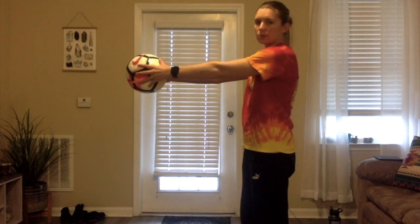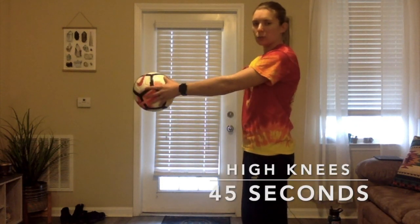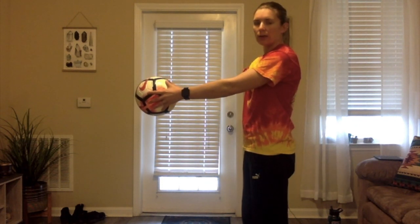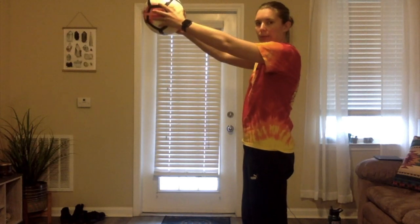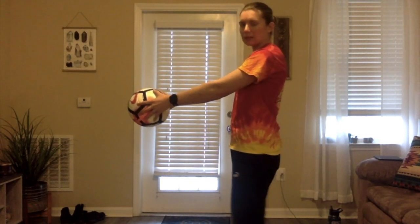The first exercise: you need to hold the ball out in front of you, straight out with arms straight. We're going to do high knees. You can put the ball as high as you want, just something that you know you can reach. So don't put it way up high — we want our knees to come to the ball. Move it down a little bit.